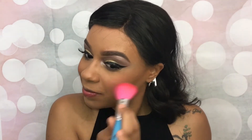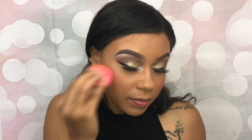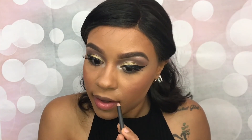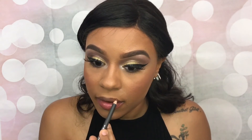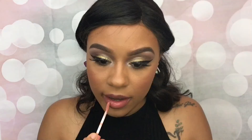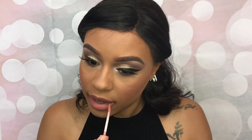Now I'm applying MAC Pinch Me all over my cheeks because I love blush — it makes my cheeks look all rosy and pink. I like to blend everything out so it has a more natural finish. Next, I'm lining my lips with MAC Whirl Lip Liner. I freaking love this lip liner; the shade is so gorgeous. Then I'm applying my Too Faced Peach Lip Gloss in the shade Papa Don't Peach — all of their lip glosses smell so good, oh my gosh.